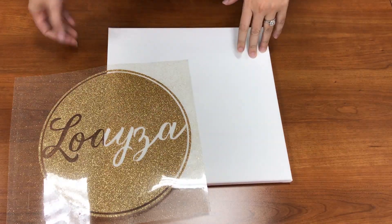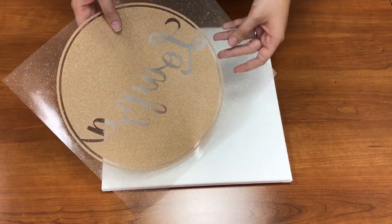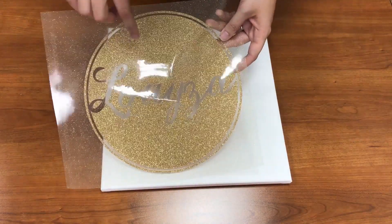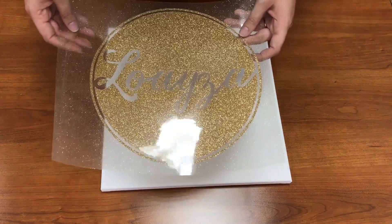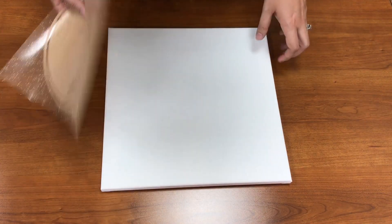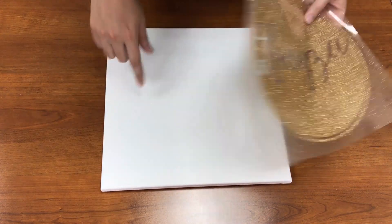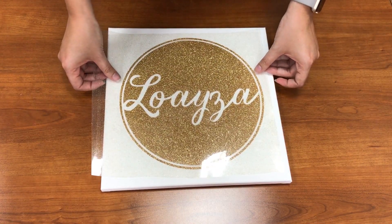I have my wrapped canvas here and my name cut out. I cut this in Caesar glitter vinyl — this is an old gold. The design was just made with a circle and two offsets, and then I subtracted the name out. A very simple design that can take you less than five minutes. This canvas is 12 by 12, so this design was set up as a 10 by 10. I'm just going to find my placement on the canvas.